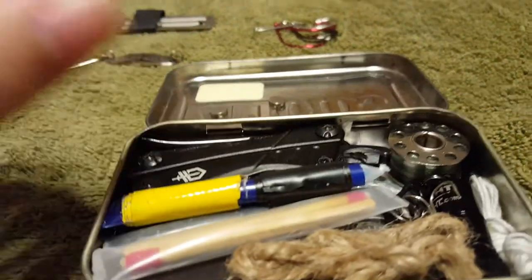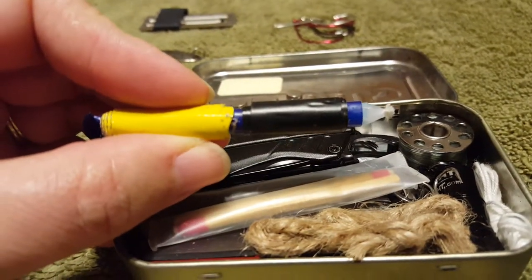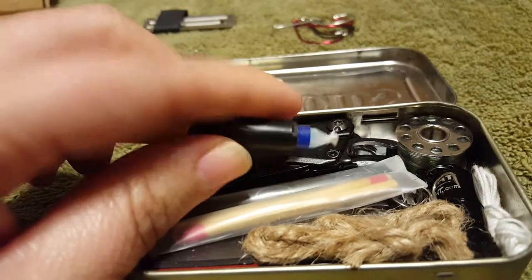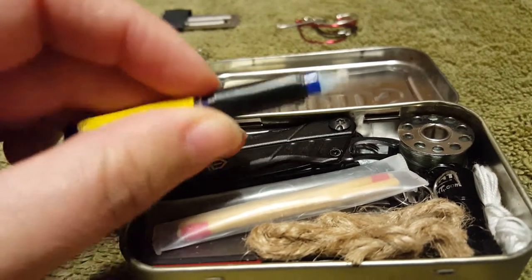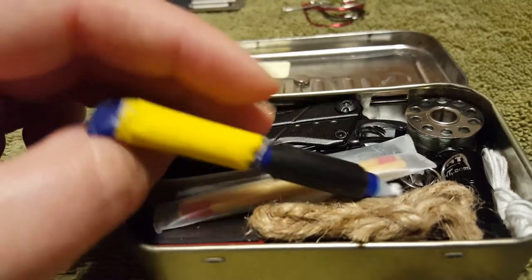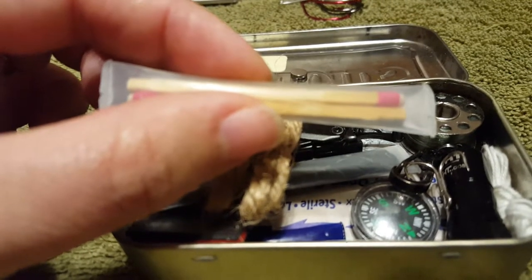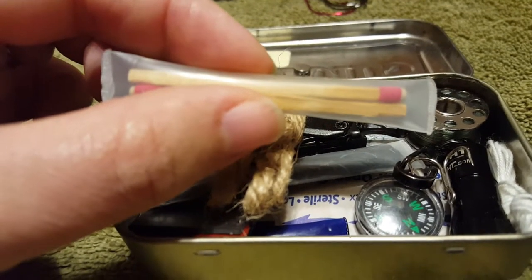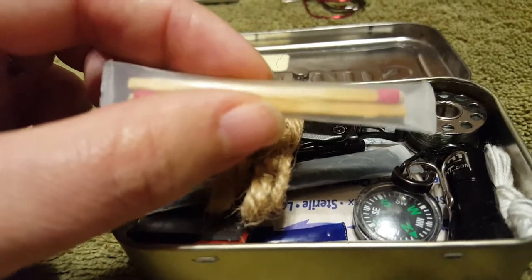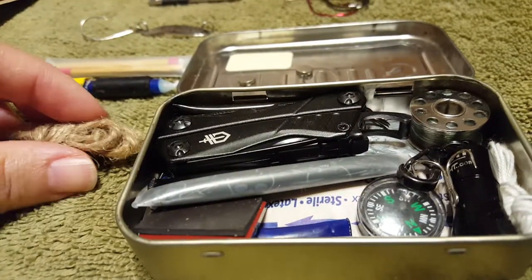Inside, I've got a whole bunch of things going on. This is a straw, and inside the straw there is a little candle. Around the straw is electrical tape, and then I have duct tape. I also have waterproof matches — Strike Anywhere matches, to be precise — they're waterproof because they're in a plastic drinking tube. And I've got some jute twine for starting fire.